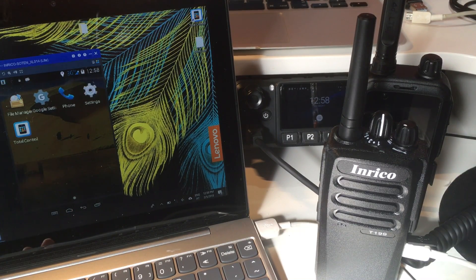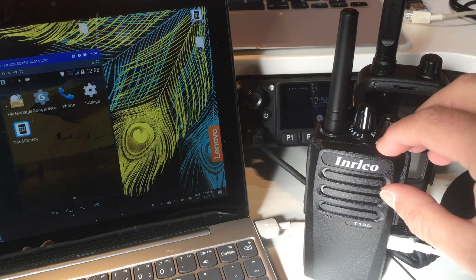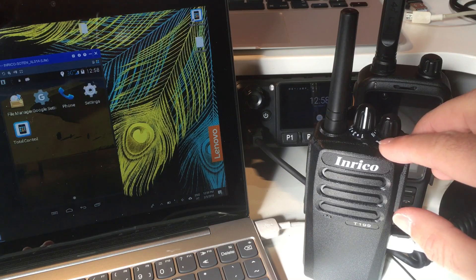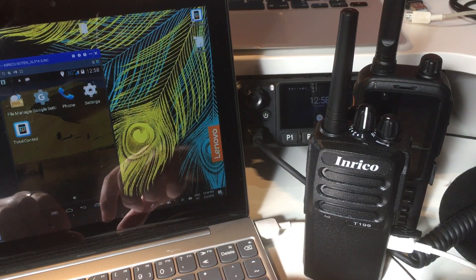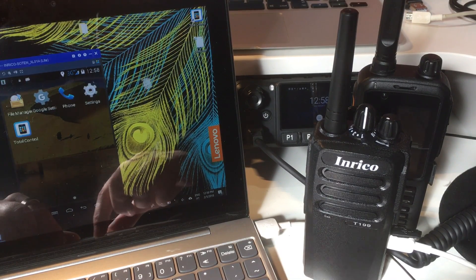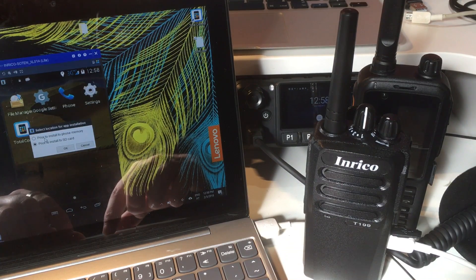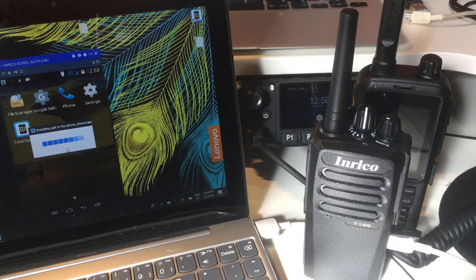Now I have Total Control and access to my Enrico T199. The next thing I want to do is install the PTT4U service. I have the file here - you will get this file when you order the PTT4U service; this is the client application. I can just drag and drop it here. Make sure you install it on the phone memory, as the T199 does not have an SD card. Within a few seconds you will have PTT4U running on your Enrico T199.